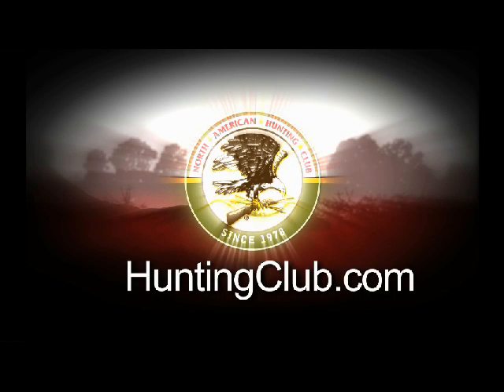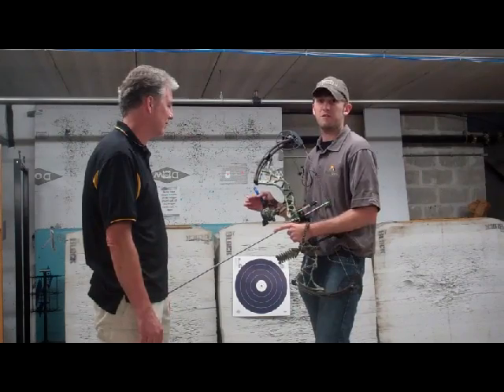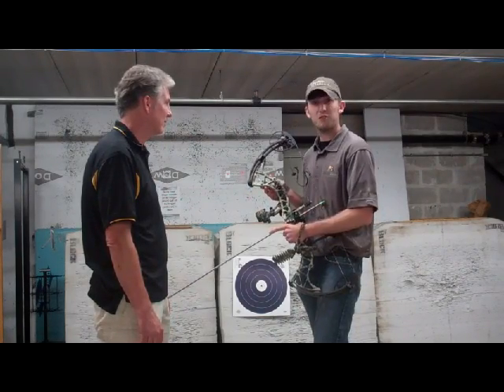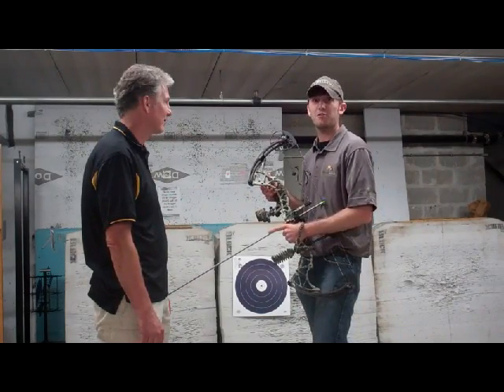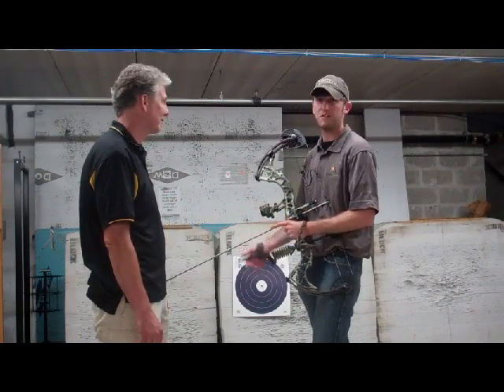Huntingclub.com, the official site of the North American Hunting Club. Finally got this bow set up with all the accessories and components on it. As much as I'd like to hit the range right now and start shooting some arrows, there are a few things we've got to do, including cutting the arrows to the right length.